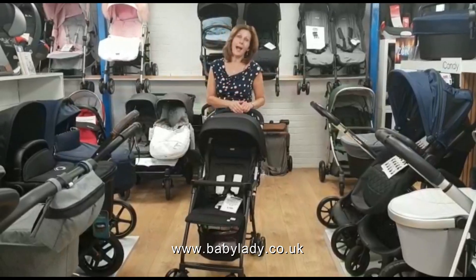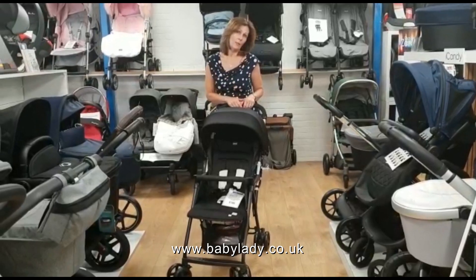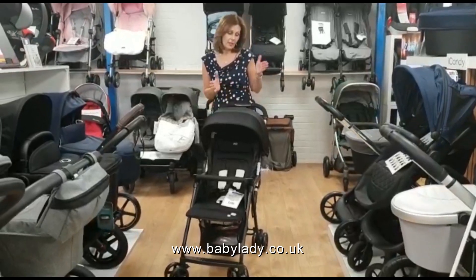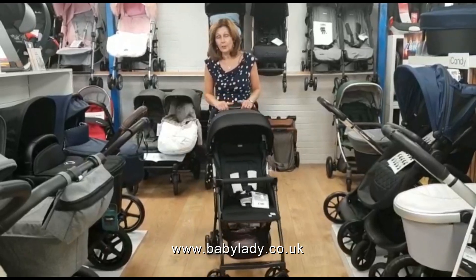Lady.co.uk. Today we're looking at some buggies. It is buggy season and normally this time of year, when the weather's nice, we'd be looking at things that are a little bit more compact to fold, maybe don't take up so much room in your boot and are lighter to push around.